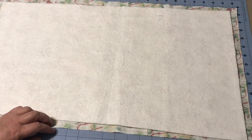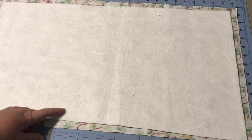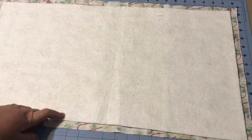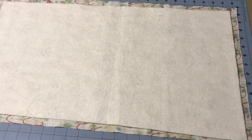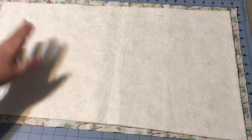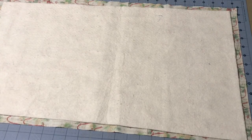You can do quilt-as-you-go in any size — individual squares, a table runner like this, or even all the way up to a full-size king-size quilt. With a king-size quilt you're probably still going to do it in pieces, but a baby quilt is very manageable. The principle of quilt-as-you-go will transfer to whatever project and whatever size you're doing.